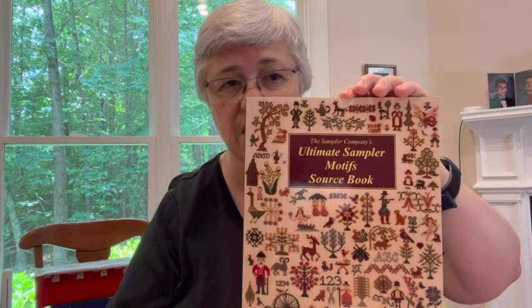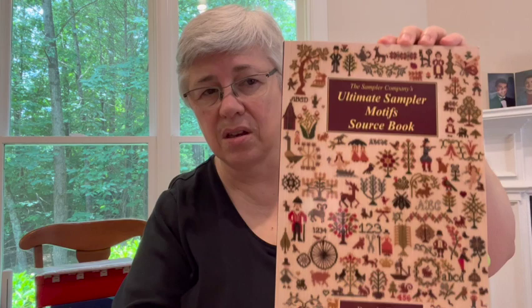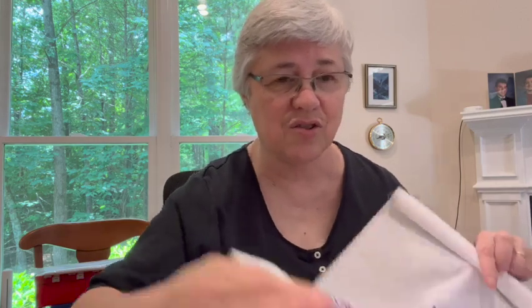I'm using mostly the Ultimate Sampler Motifs Sourcebook by Brenda Keyes. I can't really show you the inside of it, but I'll just flip through — it's just charted things, all charted. There are probably thousands in there, certainly hundreds. So I'm going to show you how far I've gotten. Here's a new element — this is one of the things I charted myself. If you've had any experience in the northern part of North America, you will recognize it.